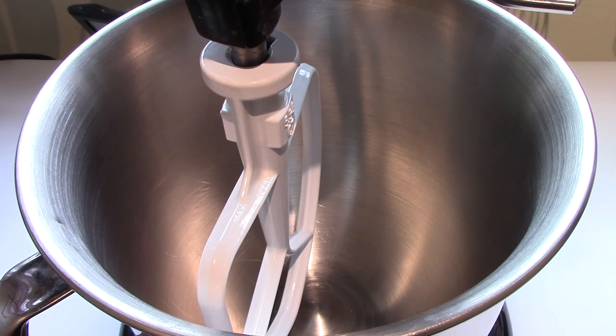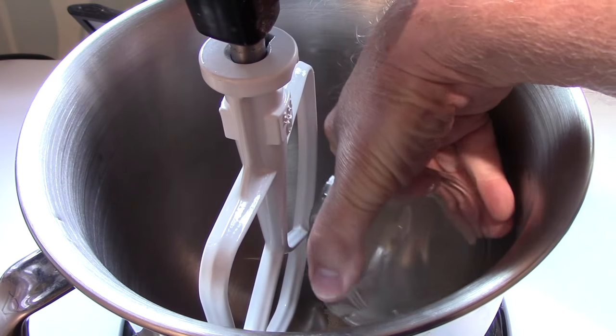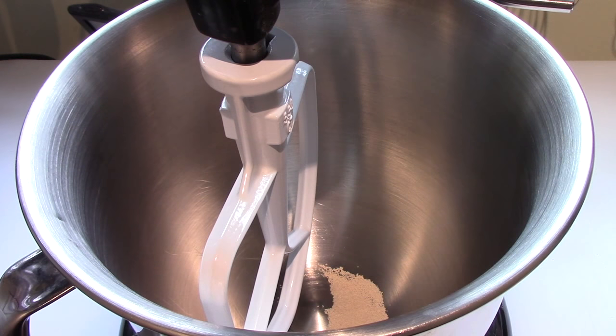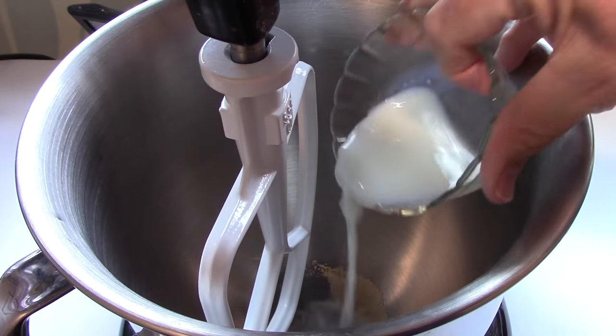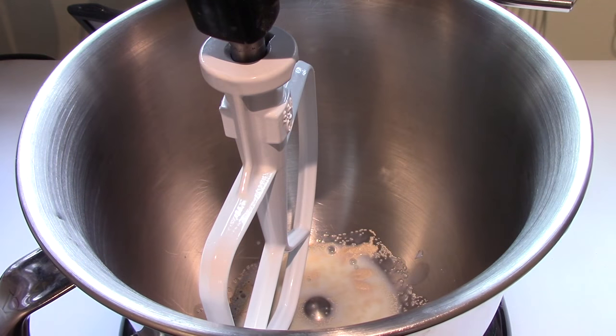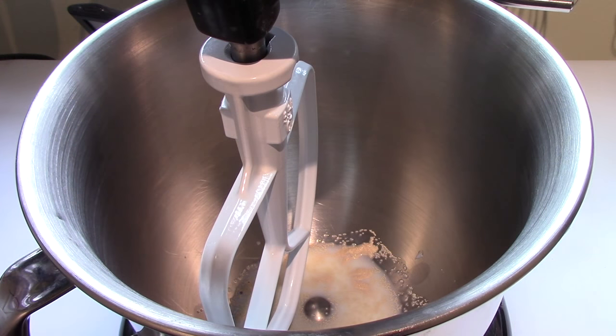Start by putting 1.5 grams of active dry yeast. If you're using the regular active dry yeast, you should prove it for 10 minutes or so in some warm milk. I'm adding the warm milk anyway, but I won't need to prove it because I'm using the professional baker's instant yeast — the one most bakeries use. You can just mix it right in directly with flour without proving it.